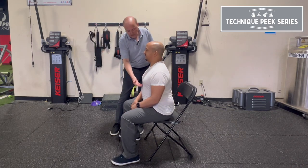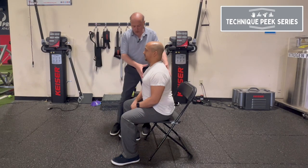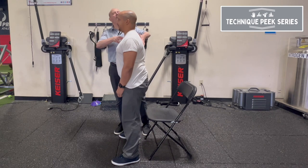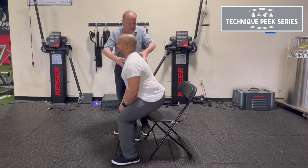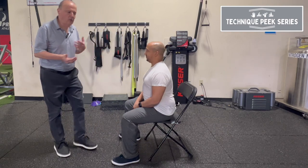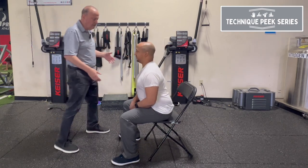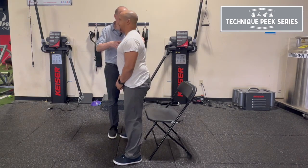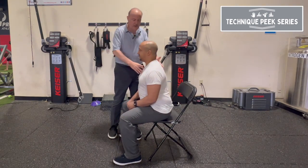The key is to get the rib cage or belly button kind of over the midfoot as we go up, so they're using their legs to get up and not hyperextending their lower back to get up. Next time you teach your patients, a really important part is to learn how to weight shift. You can teach them as a technique: weight shift to midfoot. Just practice that weight shift to midfoot — don't stand.